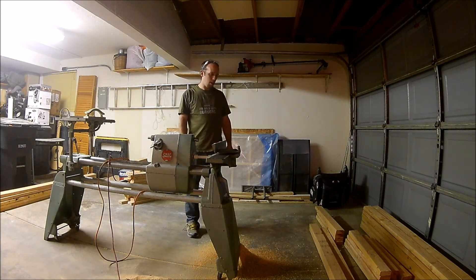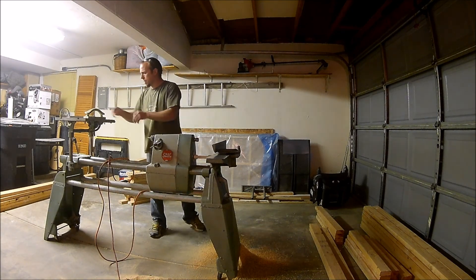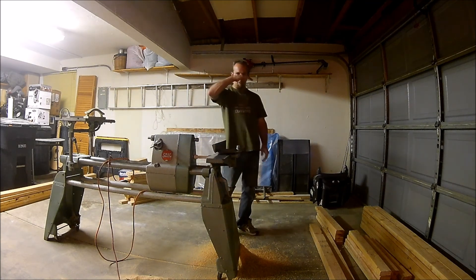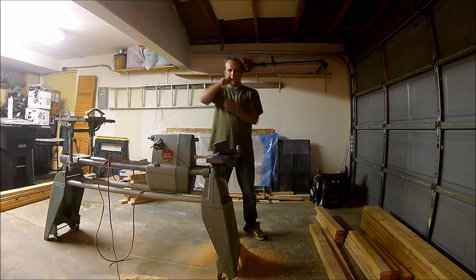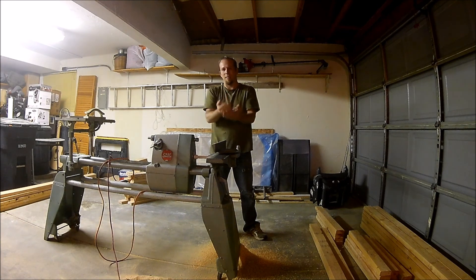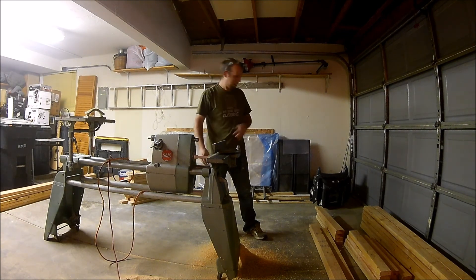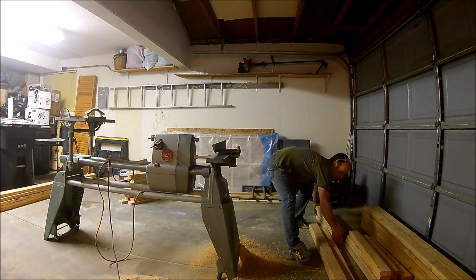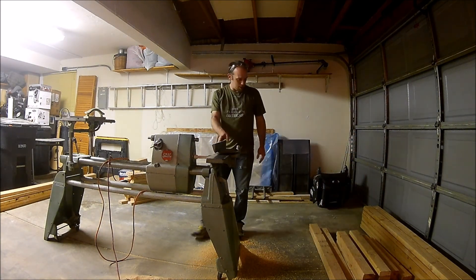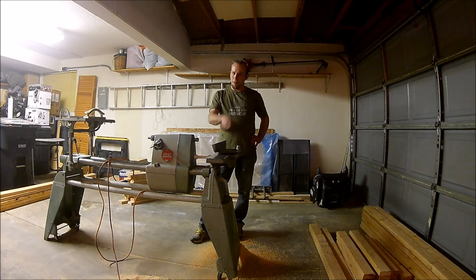There we go - got one smooth side on each. When you do that, if you're not familiar with using a jointer, you want to make sure if the board is cupped like this, that the cup is face-down so it takes a little bit off the front end and a little bit off the back end and evens it out. If you do it the other way around, it's going to have a tendency to rock and you're going to have a heck of a time getting that hill out of it. So we've got these shorter boards all jointed down smooth on one side, and I'll probably end up planing both sides of them with the planer - I just want to make sure I start with a smooth surface on at least one side.